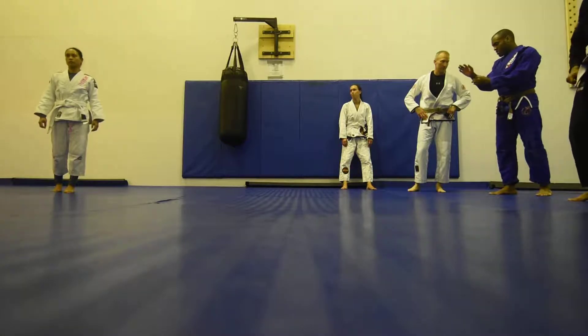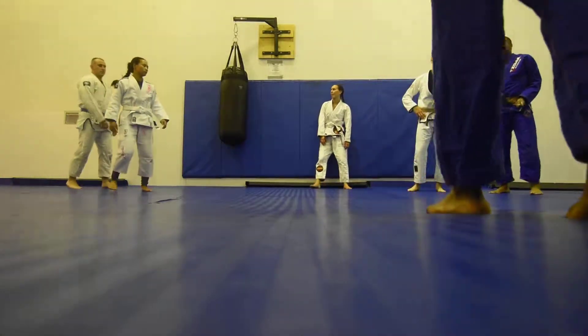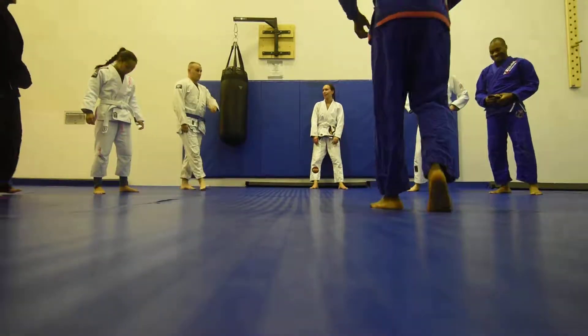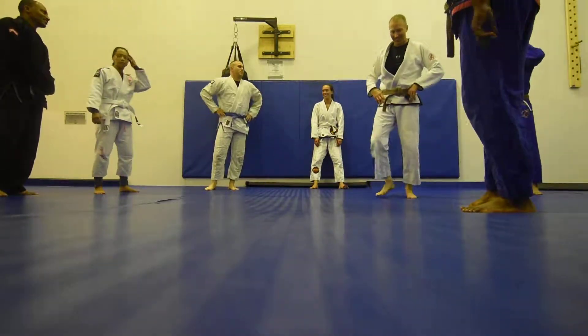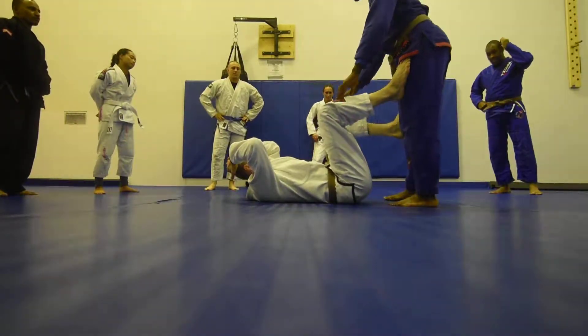Hi! Circle up! Awesome, everybody's wearing a dance today. I love this. Thank you, Coach. Okay, so today, the focus is going to be on the Bullfighter Pass.